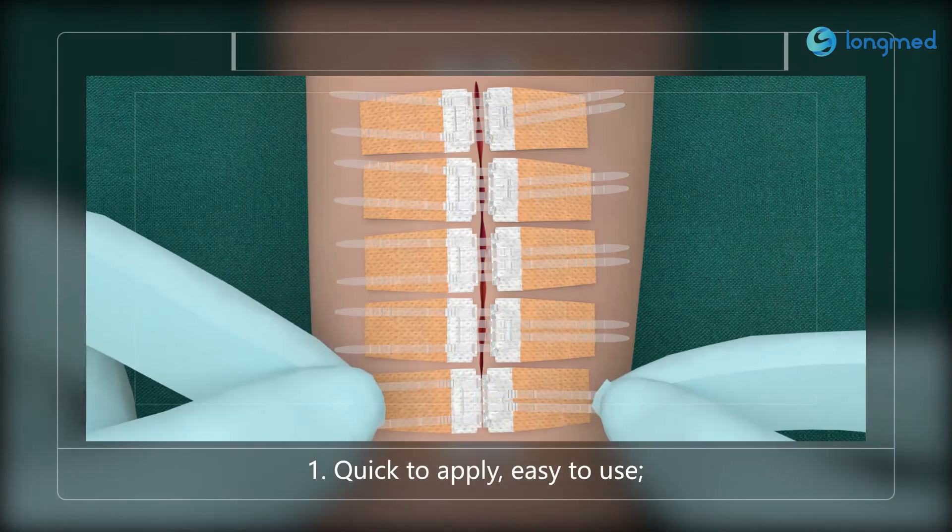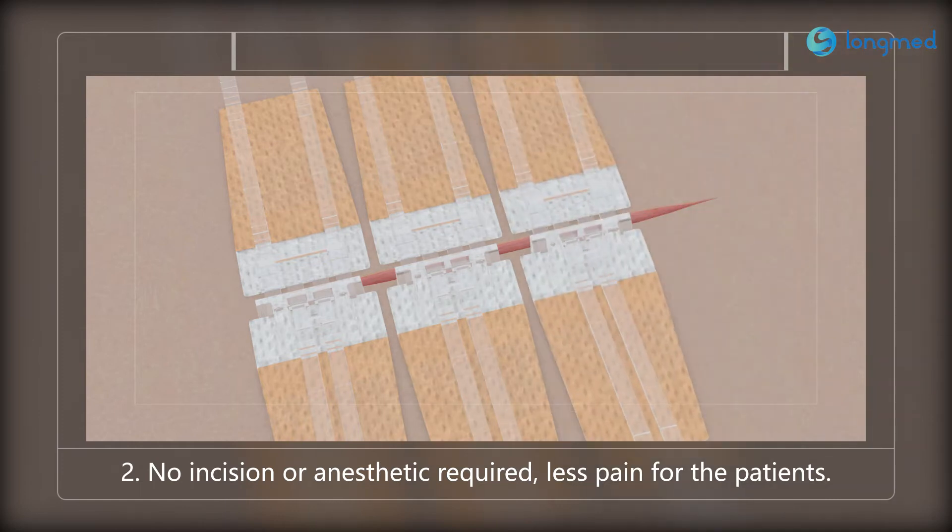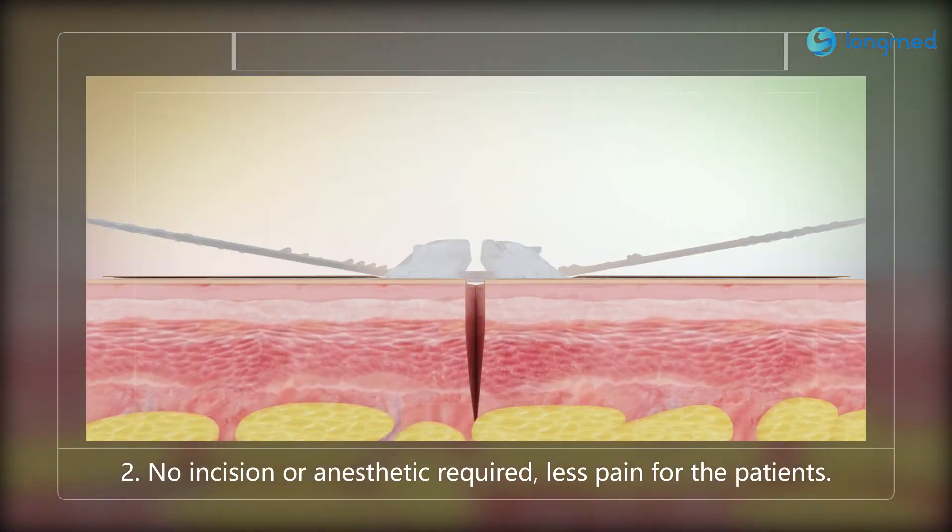One: quick to apply, easy to use. Two: no incision or anesthetic required, less pain for the patients.